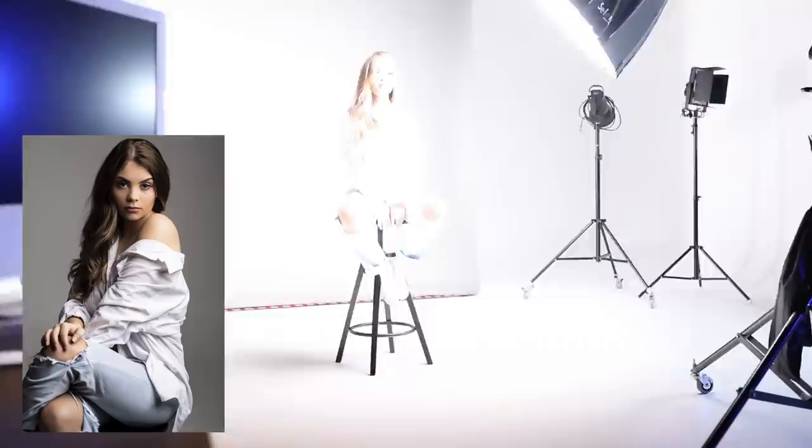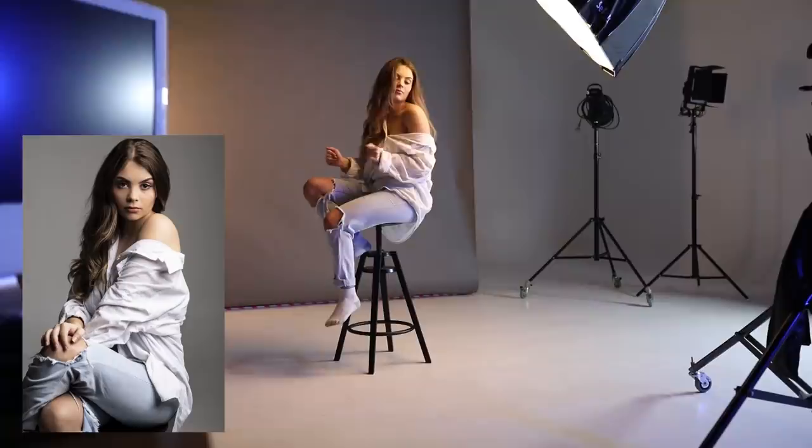If you take a look at the position of the strobe in this video, you can see it's 45 degrees above and to the side of Chiara, so we get three dimensionality in the light — part of her face on her left is bright and illuminated, while the right side is in shadow. We want to get the softbox as close to the model as possible without it entering the frame, because the closer the softbox, the softer the light. This also means we have to dial down the power quite low to get a nice exposure.